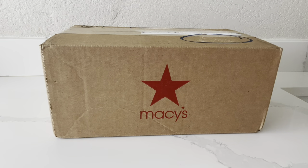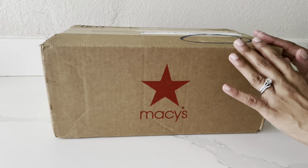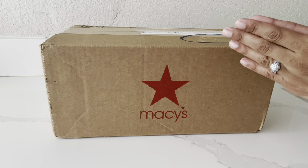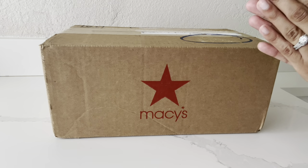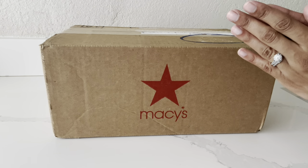Hi everyone. Welcome back to my channel. In today's video, I'm going to be doing a quick unboxing with you guys. I just picked up my pickup order from Macy's, and I'm so excited to share this unboxing with you guys. It is a Coach bag, so let's not waste any time. Let's go ahead and start with the unboxing.